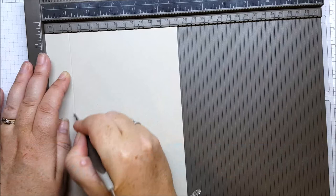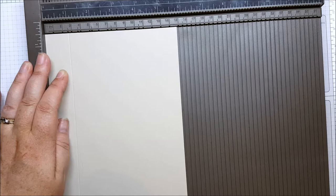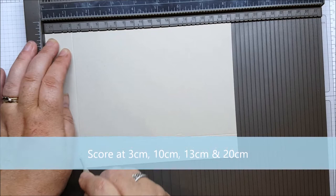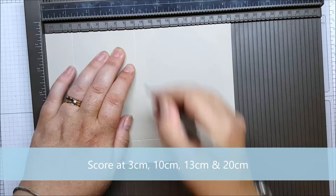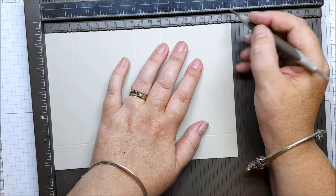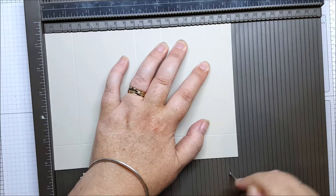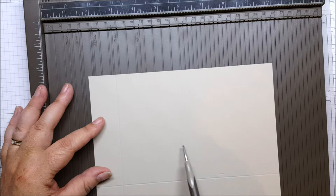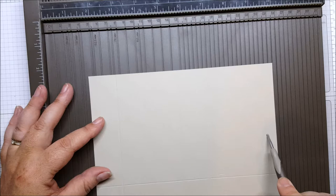Along the long side that's at two and a half centimeters. Then we're going to rotate that and go: three centimeters, ten centimeters, thirteen centimeters, and then twenty centimeters. So to go over those measurements again: two and a half centimeters up the right side, then across we've got three centimeters, ten centimeters, thirteen centimeters, and twenty centimeters.